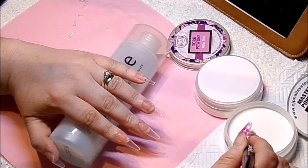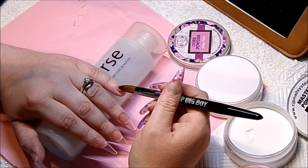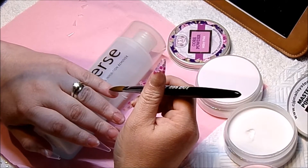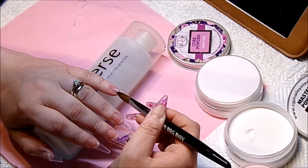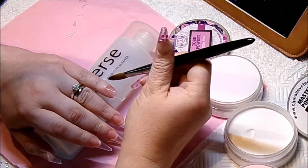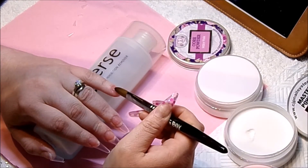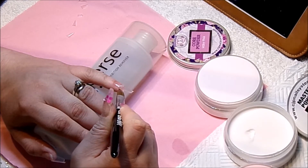First of all, I am starting off with a small weppy of the Crystal Glass and I'm just going to put a thin layer on my natural nails just to protect them, so next time when I go in for a fill there's no need to file down to your natural nail — it will be easy to re-design. I'm going to repeat this step on all of the nails.